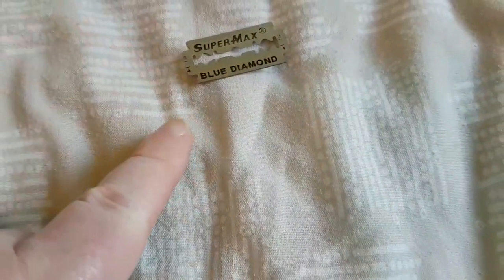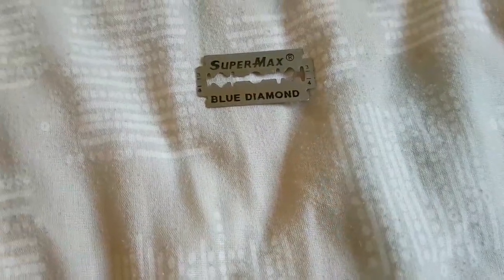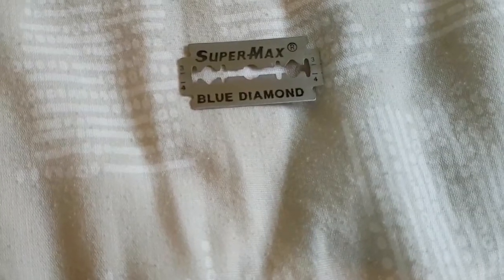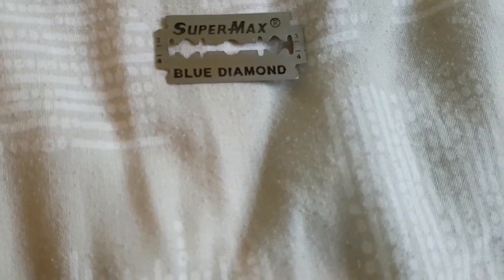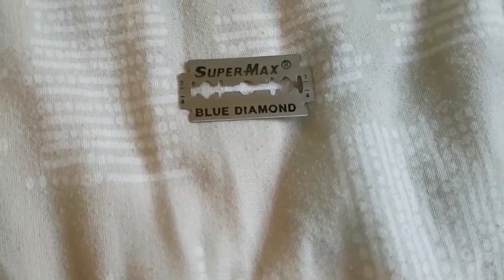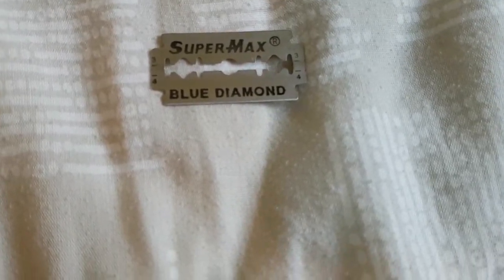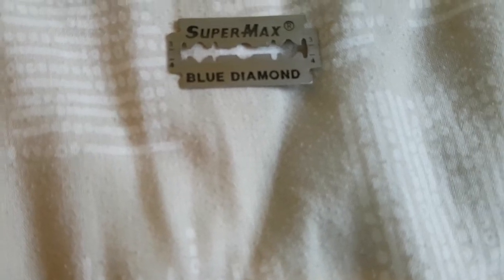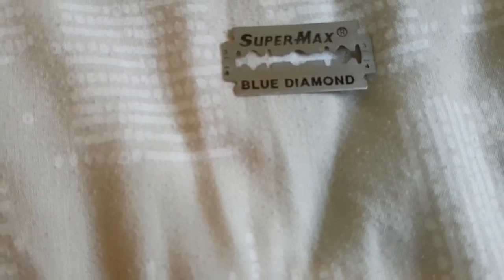The blades these take — you can buy 1000 Super Max Blue Diamond double edge razor blades from eBay. For 1000 blades I paid £23.99. That works out at around 2.4 pence per blade. I get 3 shaves per blade, so that's less than 1 pence per shave. And more guys will probably get even more shaves, because my stubble is like wire.